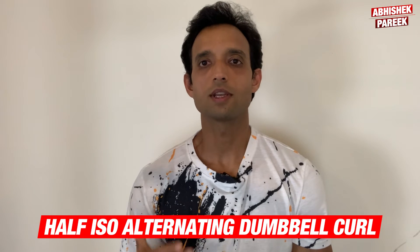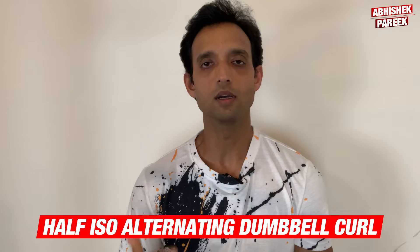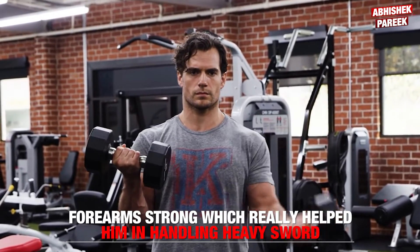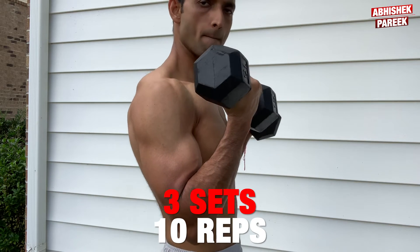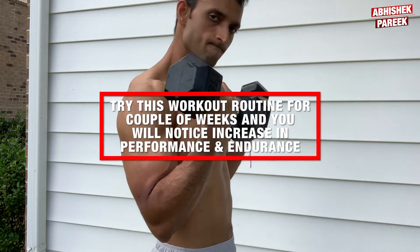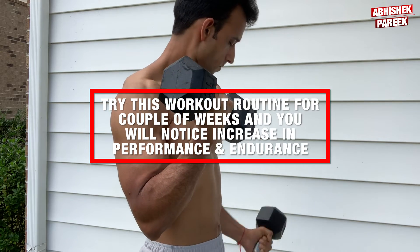The next exercise for biceps that Henry used is the half iso alternating dumbbell curl. Henry chose this exercise to make his forearms strong, which really helped him in handling the heavy sword for several hours. I performed three sets of 10 reps three days a week. Try this workout routine for a couple of weeks and you will surely notice an increase in your performance and endurance.